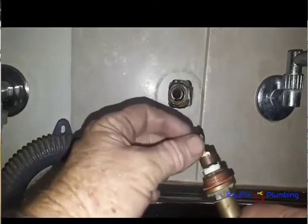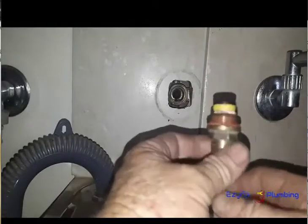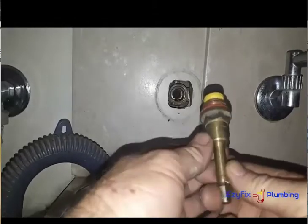Now I just use these valves — tap washers, jumper valves, whatever you want to call them. Water is pretty harsh here in Central Western Australia; there's a lot of calcium out here, and you regularly change them over time. It doesn't matter what washers you use — I don't think there's any personal preference, though some will argue against that. So that's how you service your spindle and your tap wear.